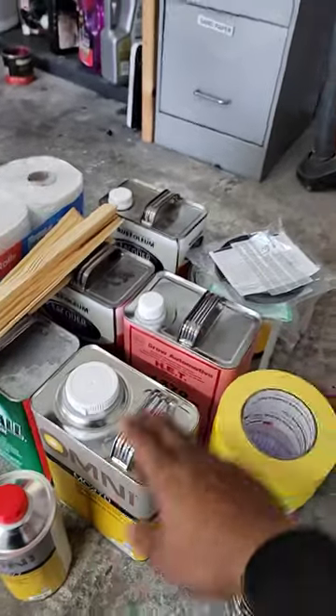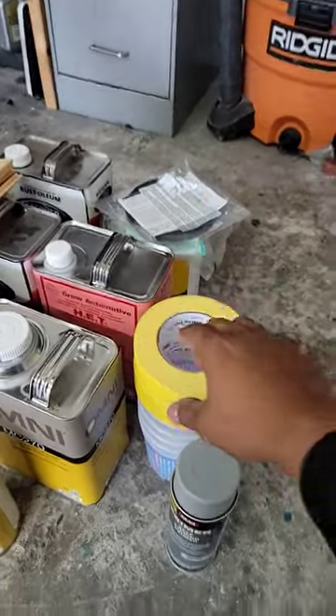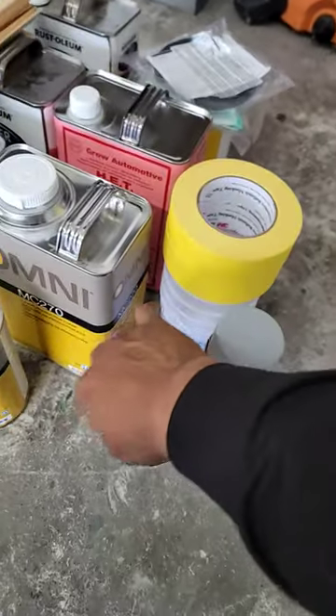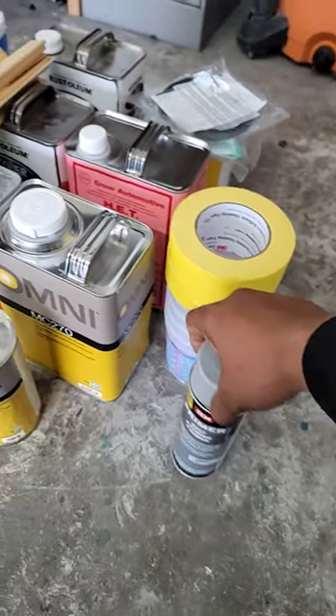Basically what we have here is one gallon of clear, one gallon of paint that mixes and reduces down to two. We have 3M yellow tape — this stuff is great, never lifts. Mixing cups, and self-etching primer in case you need a quick primer spot that doesn't react with solvents.